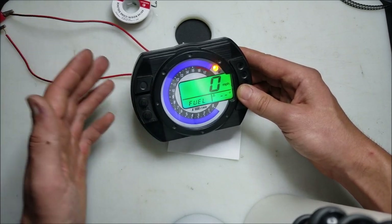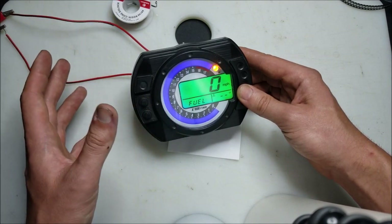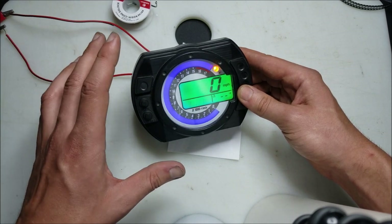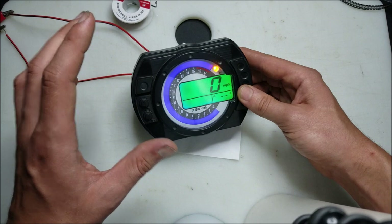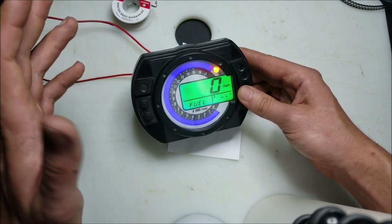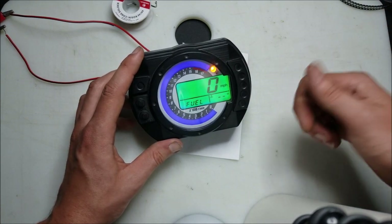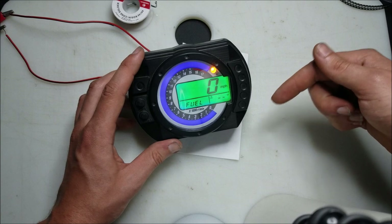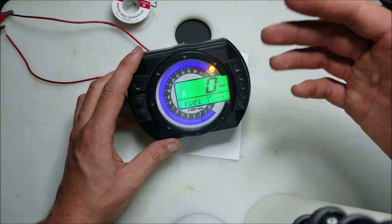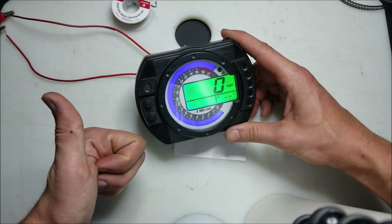This will also work for Kawasaki Z1000s within that same year range and some of the ZX10s as well. You can use the same method for some other bikes, however sometimes boards are different and the soldering techniques might be a little different, but this complete walkthrough is how you do it on the Kawasaki 636 models. Hope you guys enjoyed this video and found it helpful — if you liked this, drop a like below, hit that subscribe button, and let me see some feedback in the comments of how you guys used this method to customize your bike. Until next time, I'll see you guys later. Thanks for watching.